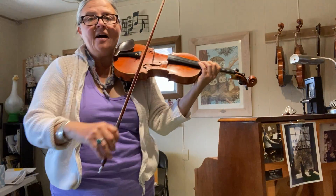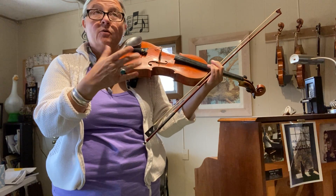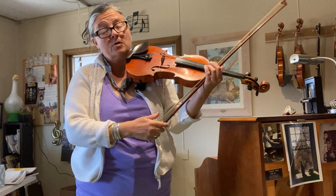When we're playing a slur, we want it to have the feeling that the first note is a louder, bigger note, and the second note is a lighter, gentler note.